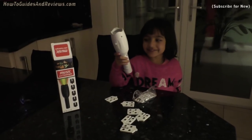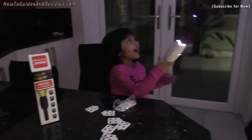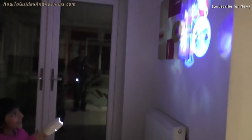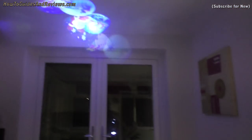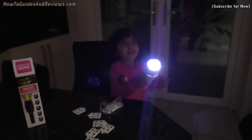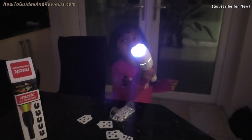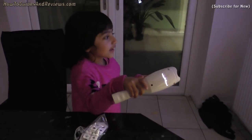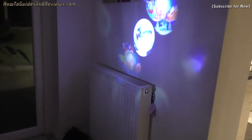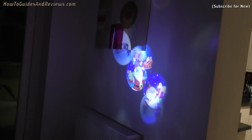Now I'm going to demonstrate it. It's shining on the door — it's shiny on the wall. Do you like it? Yes.